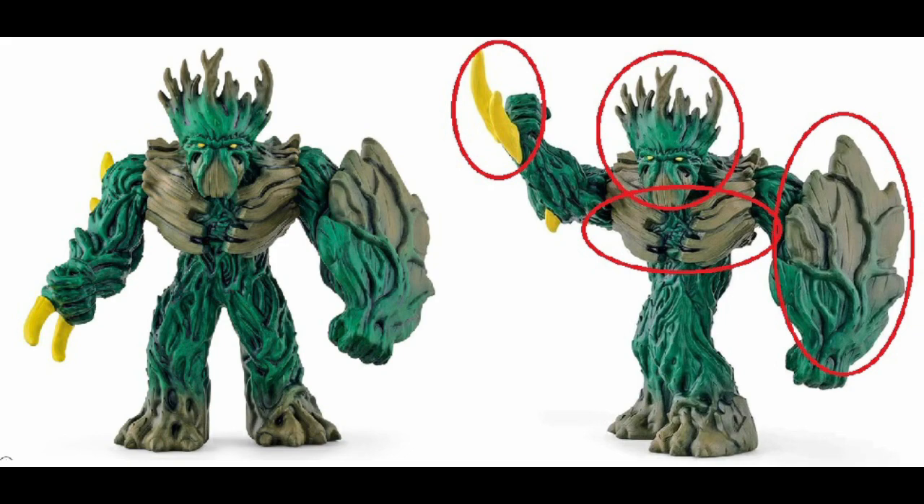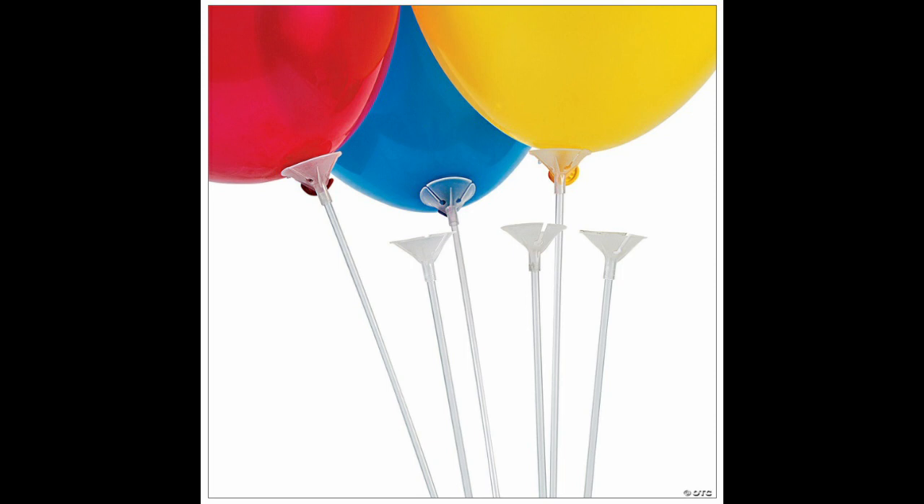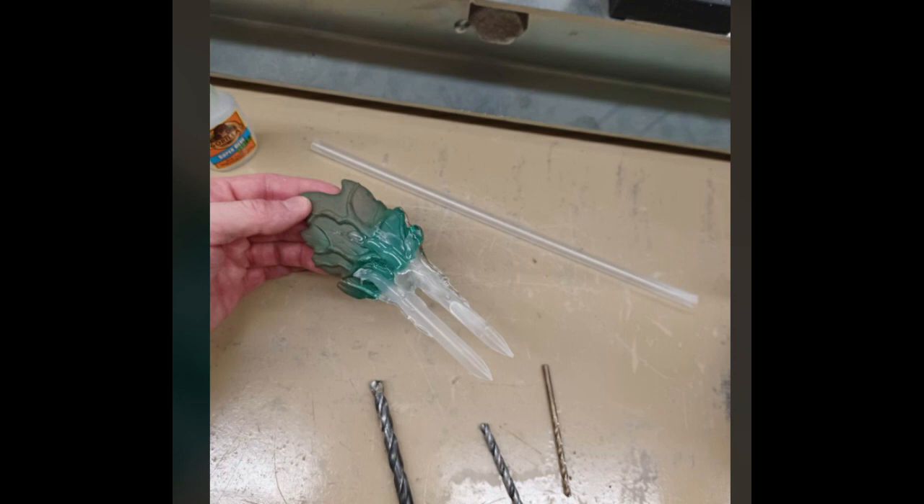I loved what the original designer did here with the vine-like head, the wood-like chest, and the giant shield. I even made sure to save some of those smaller yellow spikes. Once he was assembled, I wanted to work on the giant shield and give it a feel as his primary and most dangerous weapon.